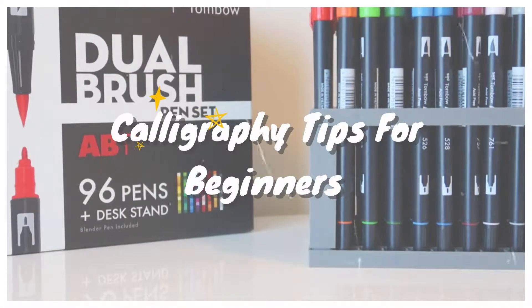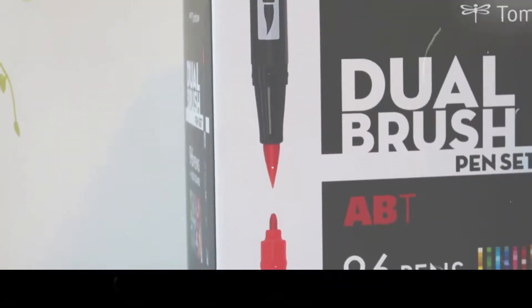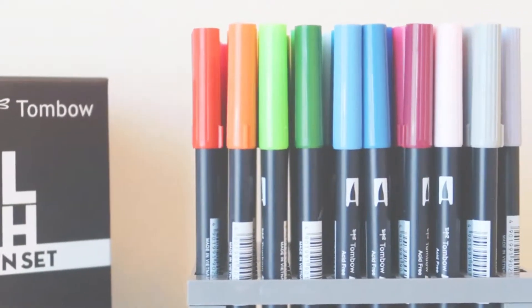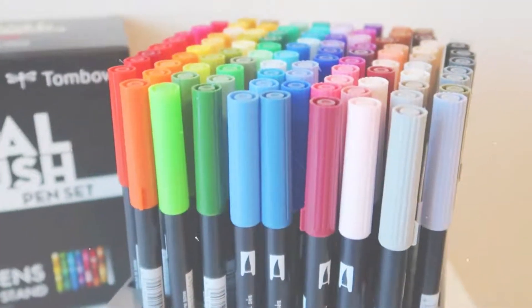Hey there guys, it's me Criselle and I'm back again today with another video. Today is going to be a calligraphy tips for beginners video, and I'm a beginner myself. These are just some tips that I've learned across the two-year journey that I've had doing calligraphy.